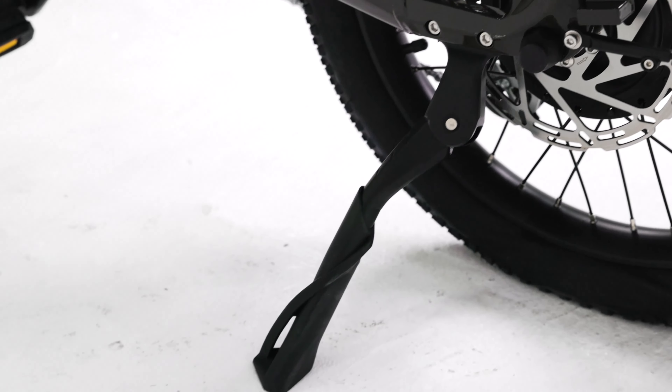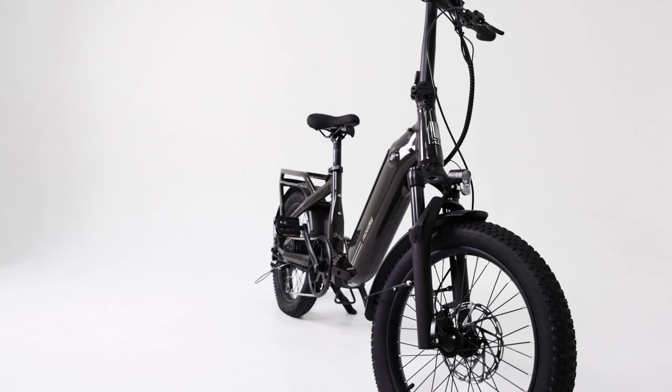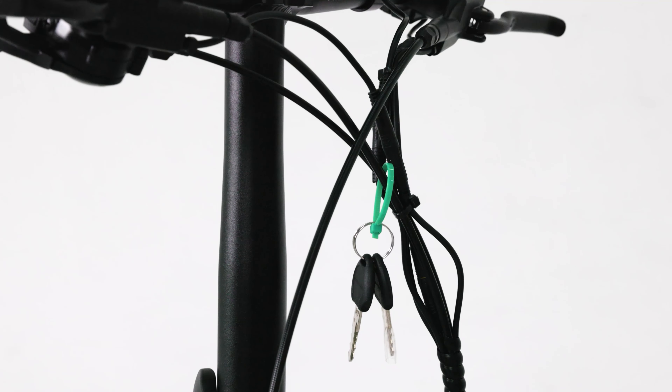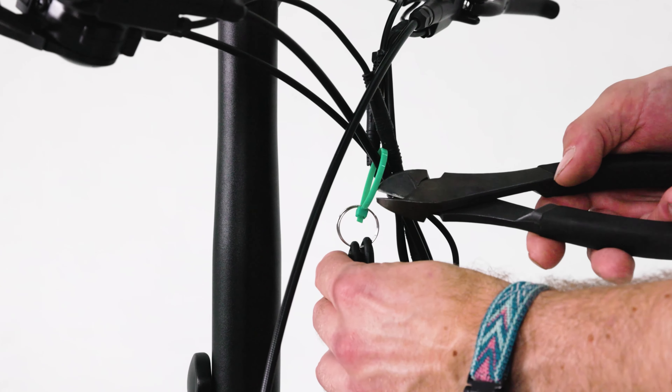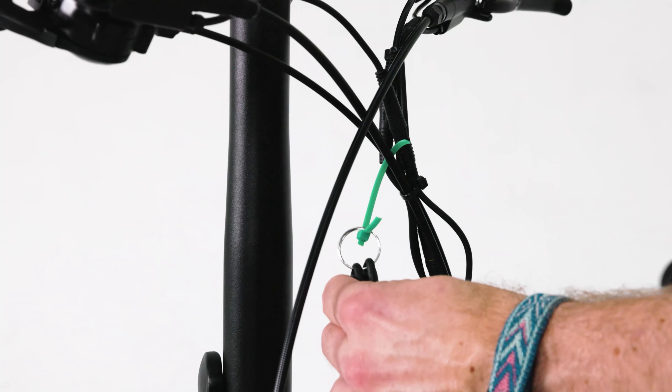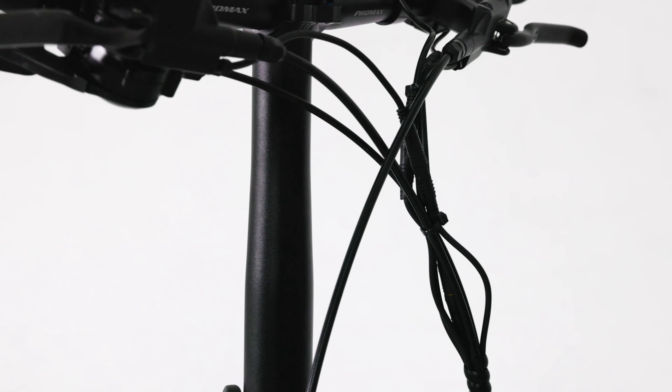Place the stem and handlebars on the side of the bike with the front tire. This will avoid damaging any wires and cabling as you unfold the bike. Carefully unfold the bike and secure the frame latch. Ensure that the locking pin on the latch has been fully engaged.